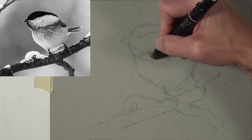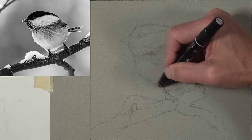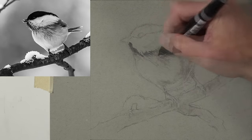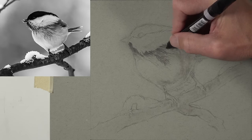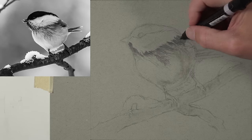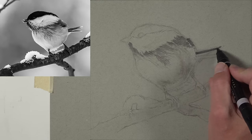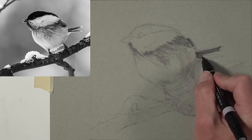Now we're ready to start with our marker applications, using them somewhat as an underpainting. I'm starting with the 20 warm gray — it's barely visible since the two grays are pretty similar, but it does darken the value to a certain extent. I like to start cautiously and gradually darken the values. Switching to the 50 warm gray, you can see that's quite a bit darker. We want to be careful in these early stages not to get too dark too quickly.